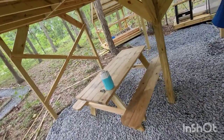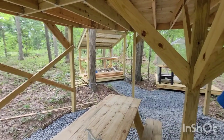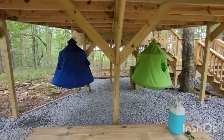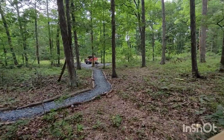Got the picnic table done, so whenever you make food in the kitchen — which I still need to finish — you can eat right here. Your view will be out through the trees, and the reservoir is down that way. If you're sitting on the other side you see the road, but that's okay.